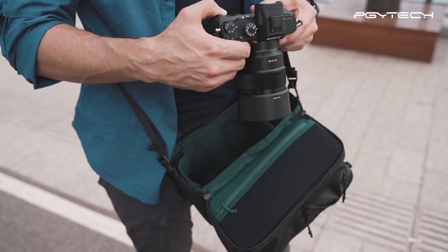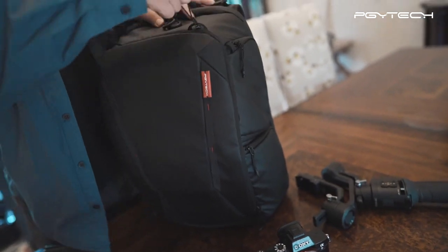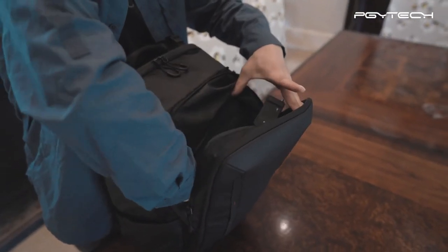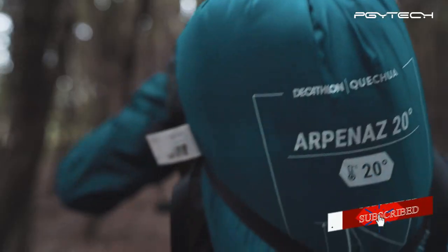Yes, it is one bag to fit all your needs. Need more space? No problem. 20% more space is hiding just under the compression zipper. And a back strap set for anything that cannot fit in the bag, like this camping blanket.